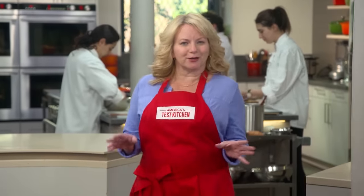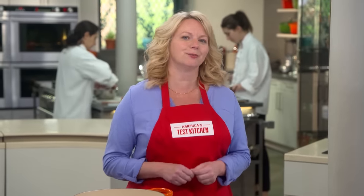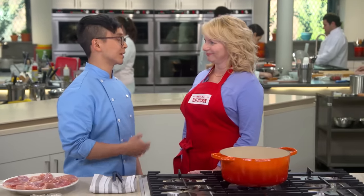I consider myself a little bit of a soft taco connoisseur. I eat them at least once a week, but my favorite kinds are filled with stewed shredded meat like tinga de pollo. So Tim is here to show us how to make tinga the right way. Any day we're making tacos is a great day.